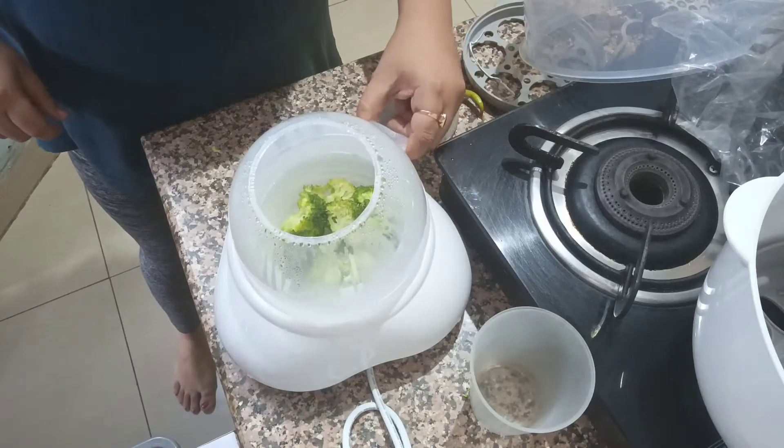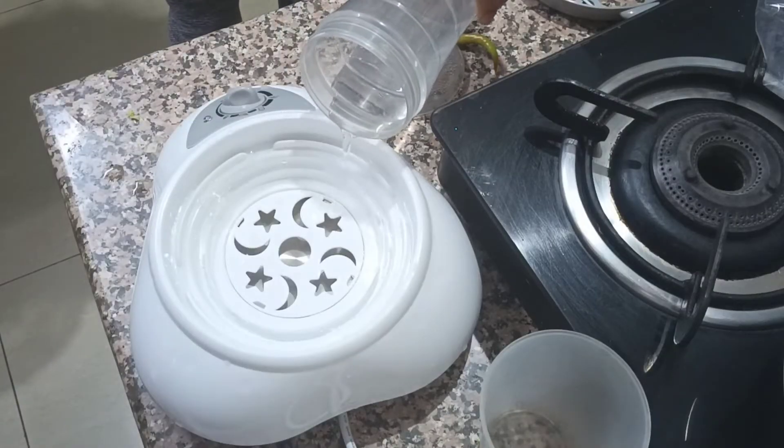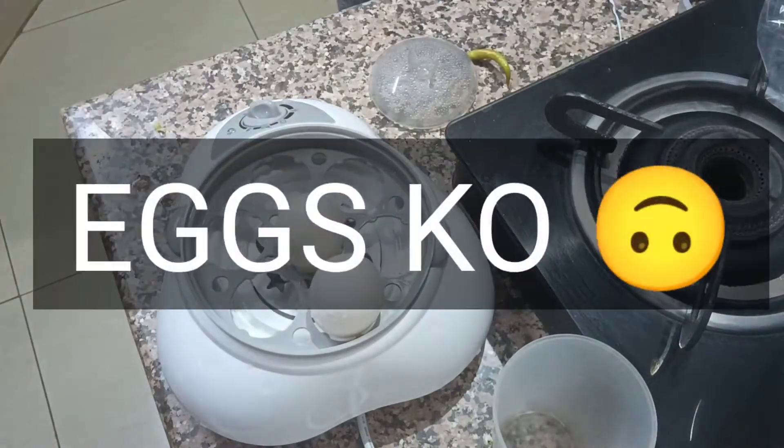I am using broccoli as a finger food. Now, if you want to boil eggs, you use the mentioned quantity from the leaflet, put the tray in the water, and add the trays accordingly.